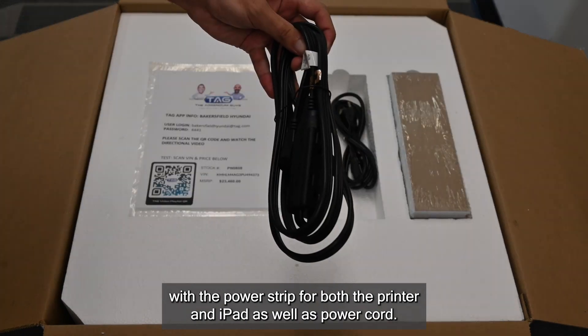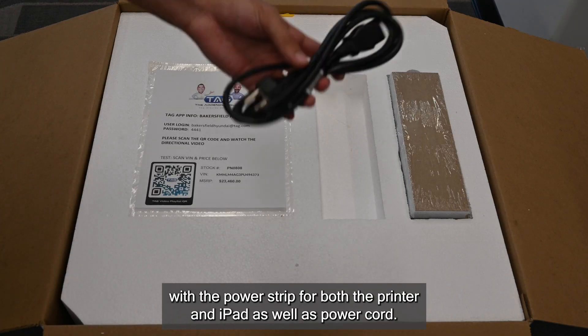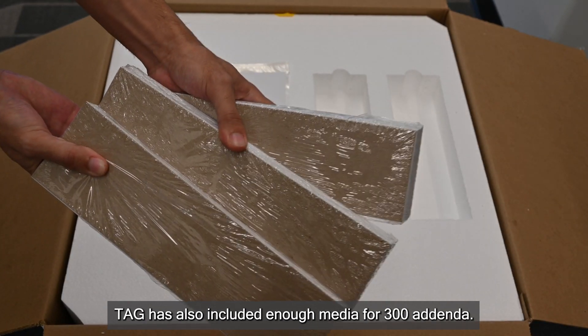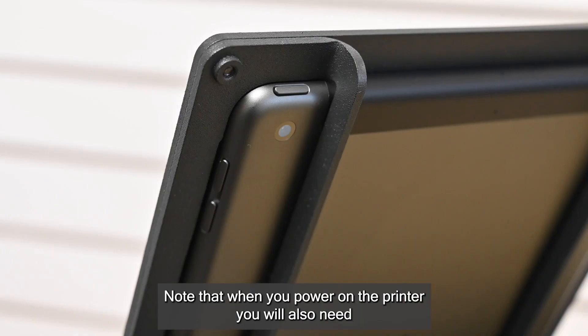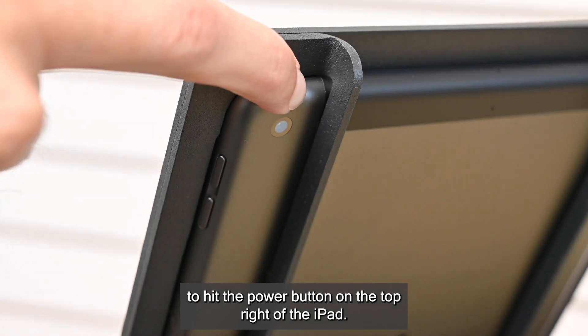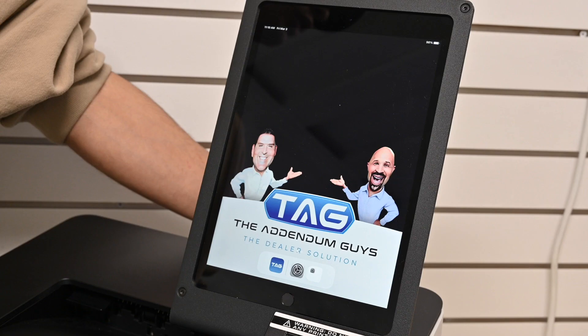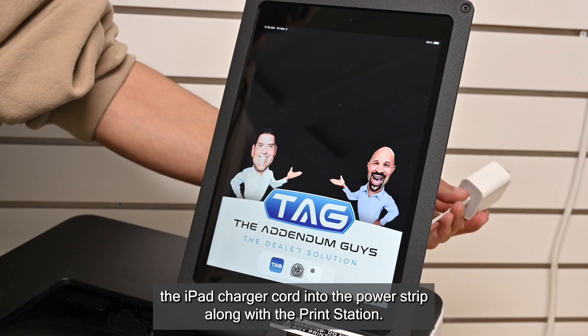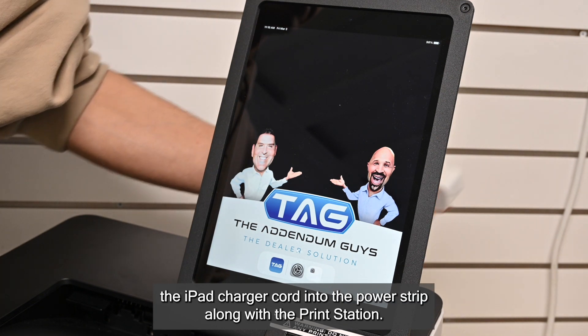Your print station comes with a power strip for both the printer and iPad as well as a power cord. TAG has also included enough media for 300 addenda. Note that when you power on the printer, you will also need to hit the power button on the top right of the iPad. The iPad comes fully charged, but you will need to plug the iPad charger cord into the power strip along with the print station.